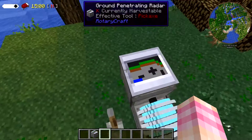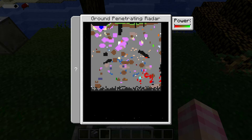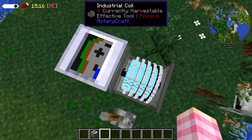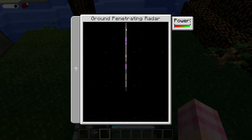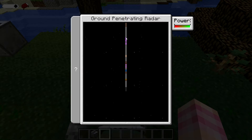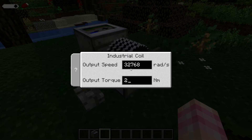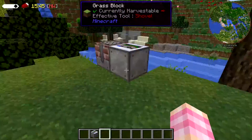The Ground Penetrating Radar shows you a cross section of the ground underneath it. Before we turned the power up — if I turn this back down to one, give it the minimum amount of power — it's only showing us one line right down the center. This is the line of blocks directly underneath the radar block, showing you what the blocks are all the way down to bedrock. When you give it more power, it widens the field of view to the left and to the right.